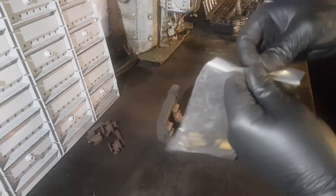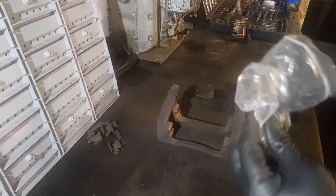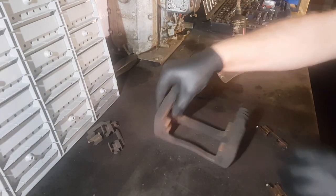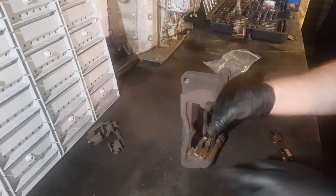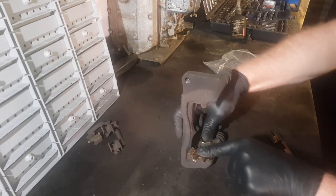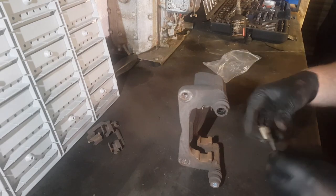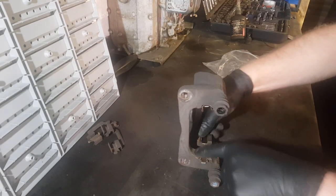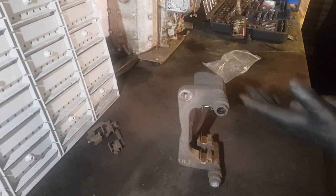My new pads come with new clips, so I'm going to fit them now while we're on the bench — it's so much easier. You can stand up and do all this sort of stuff and clean it all up nicely. When you're trying to do it on the car or on the floor it's not as pleasant. So that's my clips fitted in nicely.